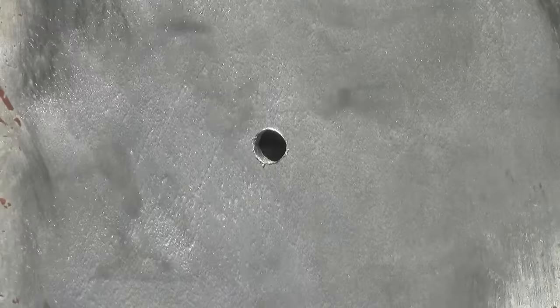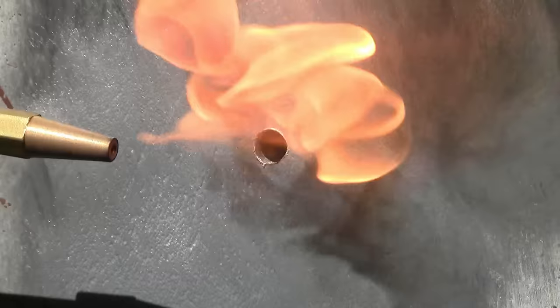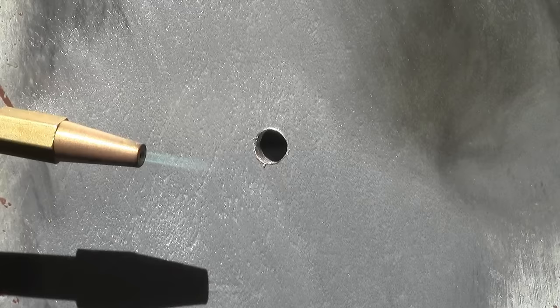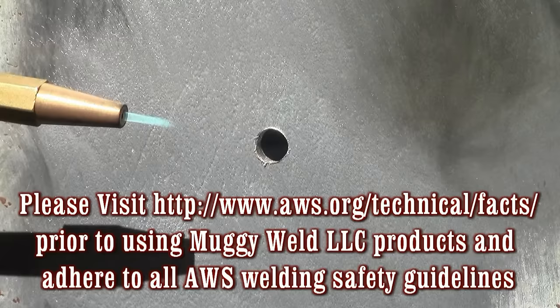Too much oxygen or gas will blow the torch out, so a light touch is needed when adjusting your flame. Slowly adding oxygen to achieve an optimal brazing flame is advised. Due to the small torch tip you will need to add more gas and oxygen until your flame looks about like this.